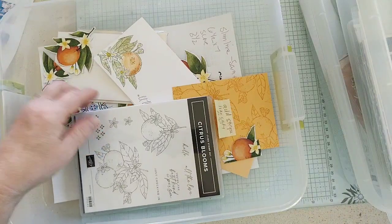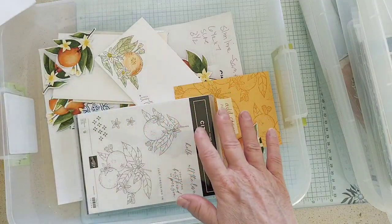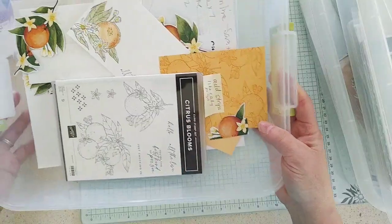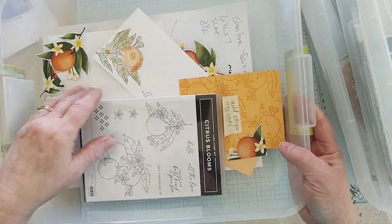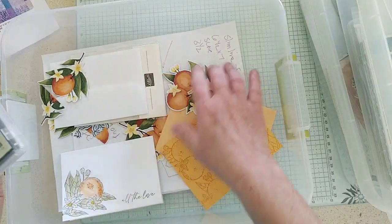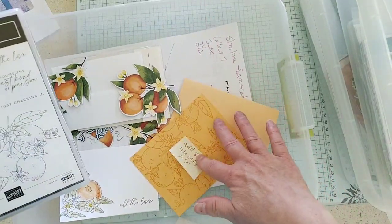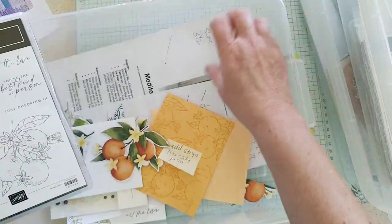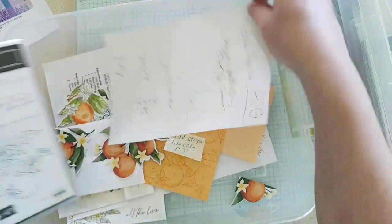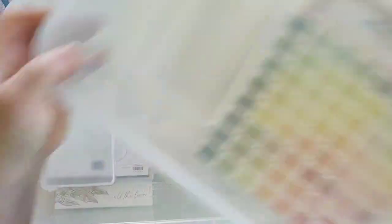Here's another one I had fun starting — this is called Mediterranean Blooms, it's the 12 by 12 paper. Unfortunately I can't fit the whole 12 by 12 sheet in these totes, but I have the paper separately. I did get the stamp set in there, and I have some of the paper already die cut and some pieces ready to go. I sketched out some things I wanted to do with that bundle, so that one's ready to go.